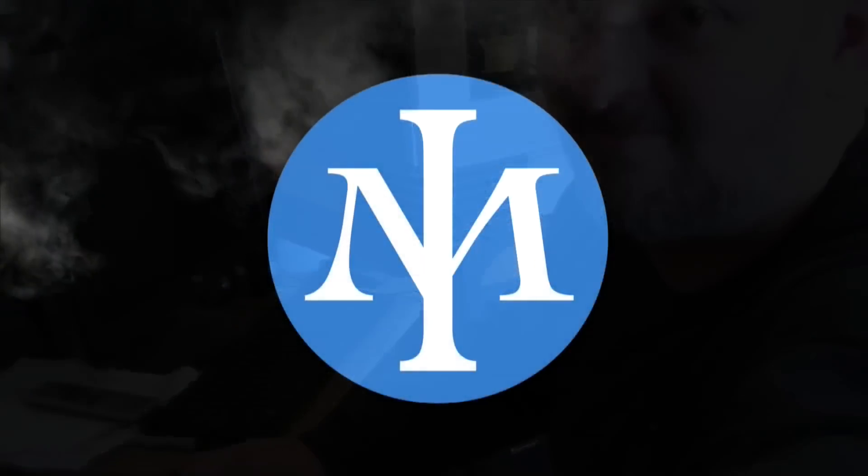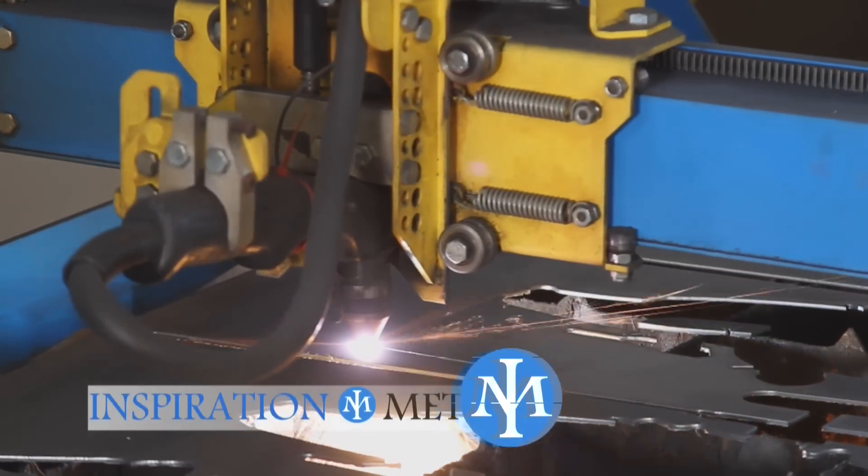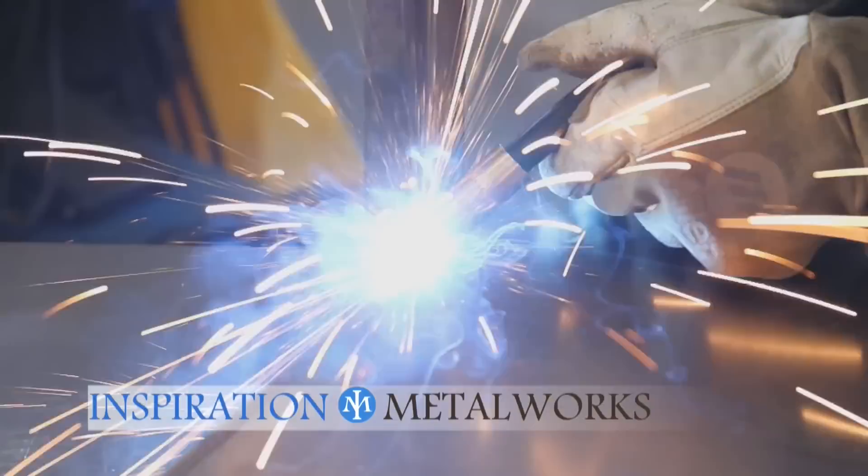Hey, this is Tom from Inspiration Metalworks, and in this video we're going to continue our build of our new workstation so we can get rid of this thing. Okay, let's dive right in.